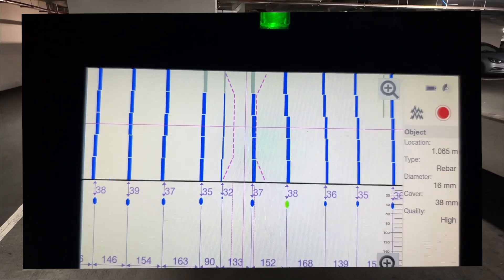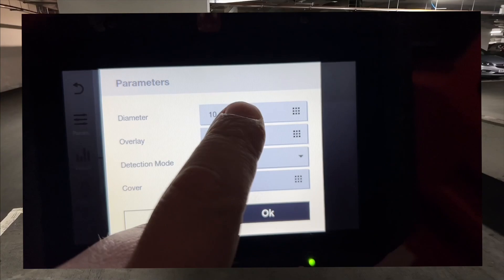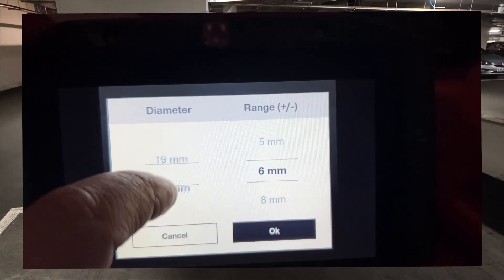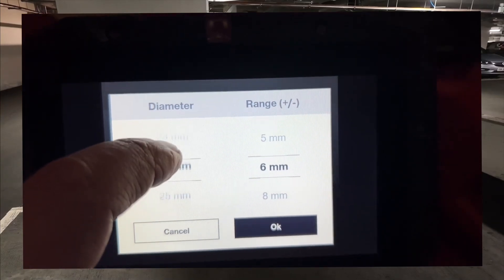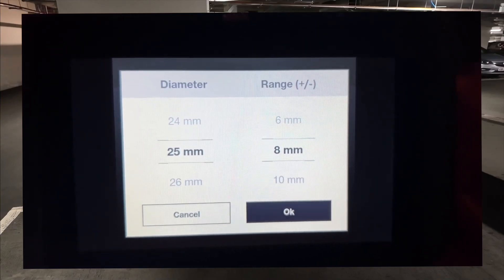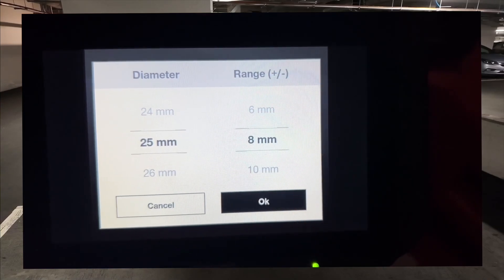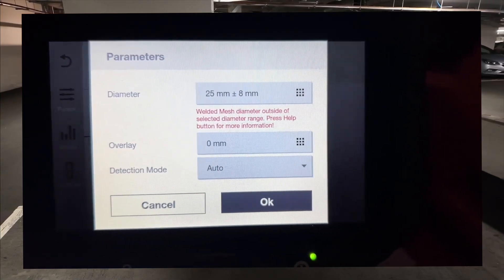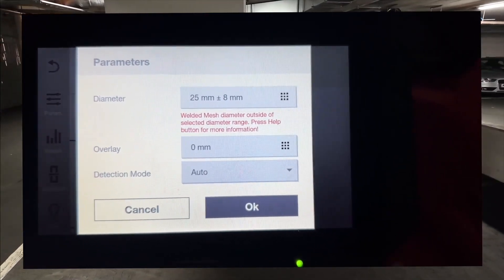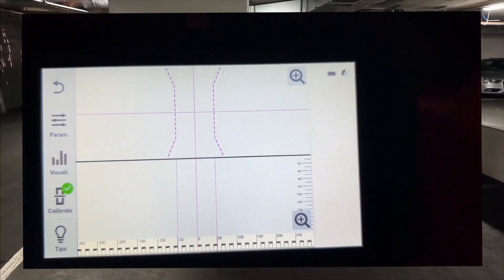Now I'm going to scan that slab and change the parameters to 25mm. I'll go 25 ±8mm, which will cover 20mm bars and even 32mm bars. I press OK and there's a message: 'welded mesh diameter outside of selected diameter range' — that's still OK because I know there's no 25mm welded mesh here. I press OK and start scanning.